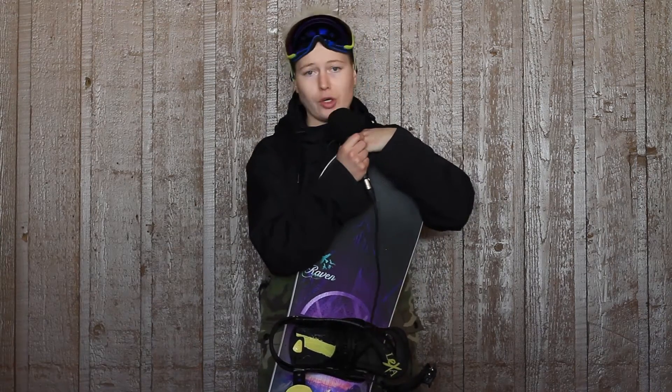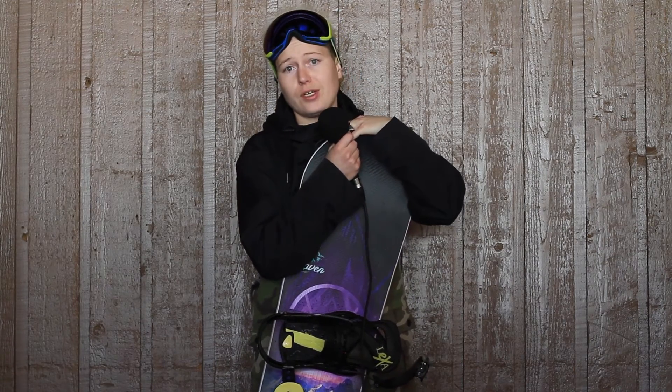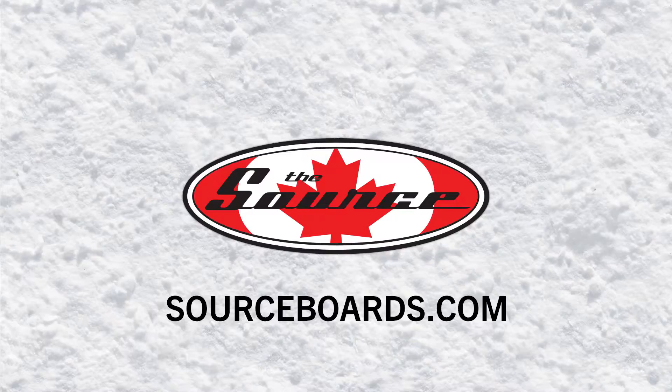Hit some boxes with it. I think that this board would be good for pretty much any girl. Groomers are great. It's a charger board, it's a little on the stiff side, so it's going to be super responsive. I liked it. We'll see you at The Source.